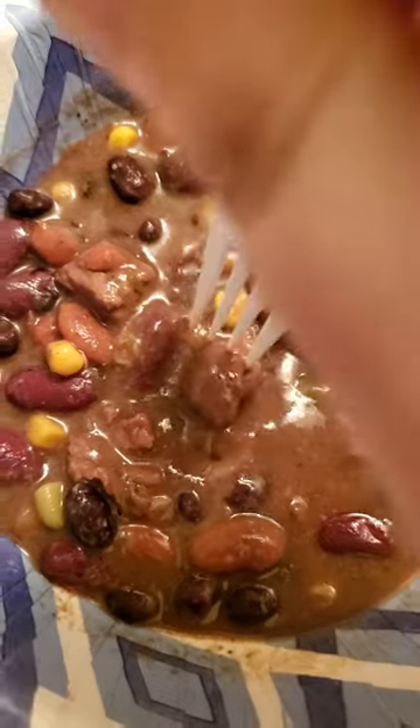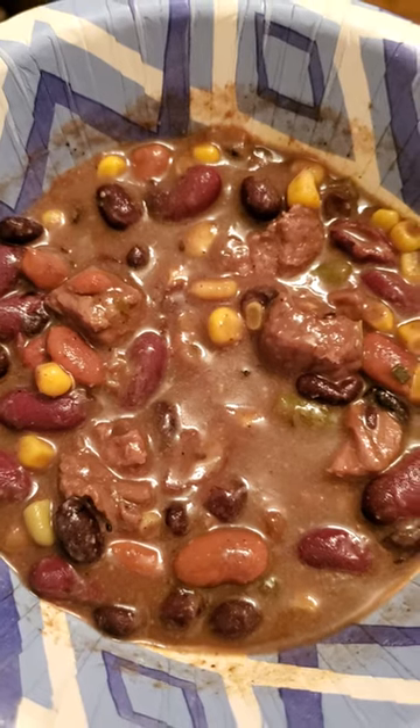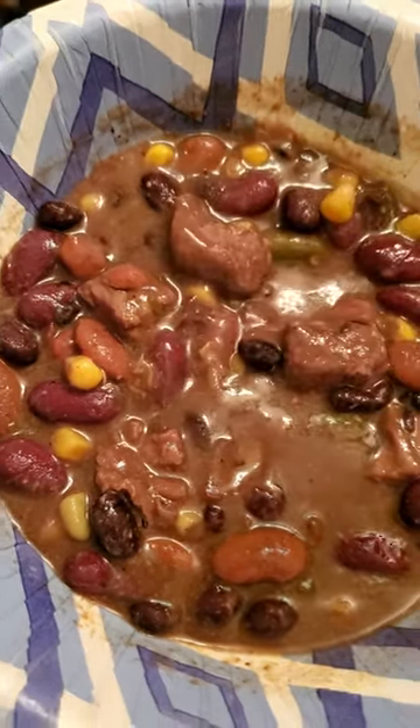The corn is nice and juiced up and crisp, and the green beans have just enough give to them.